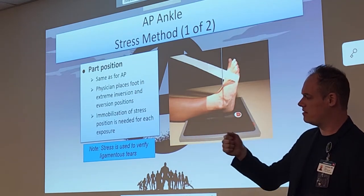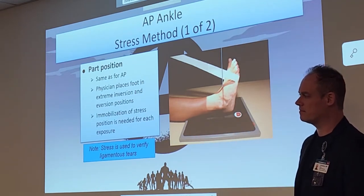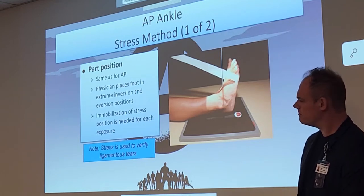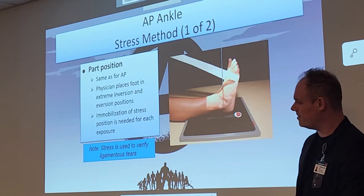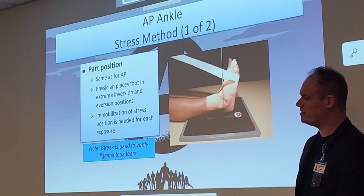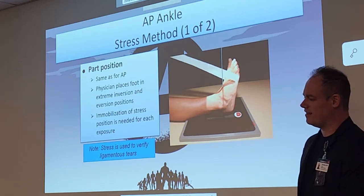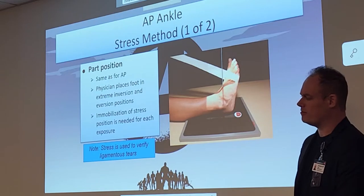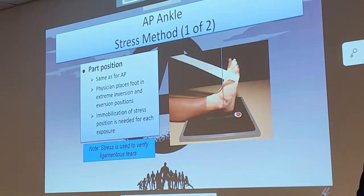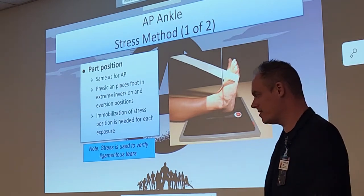A student asks if stress views are related to synovial fluid issues requiring surgery. The instructor clarifies: this is for ligaments, not for joint capsules. What the student is describing — synovial fluid — would be more for an arthrogram.